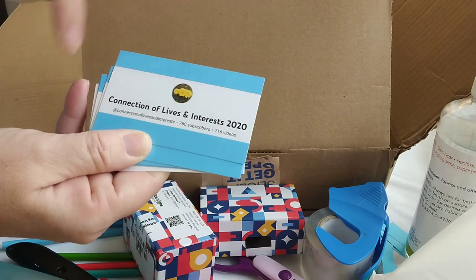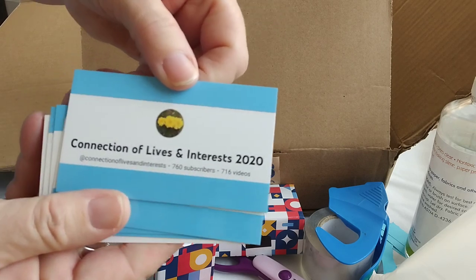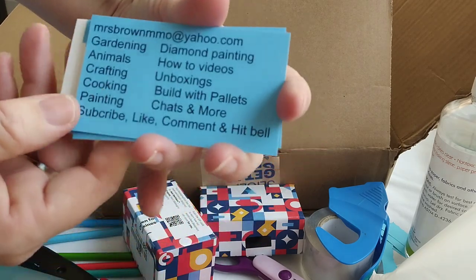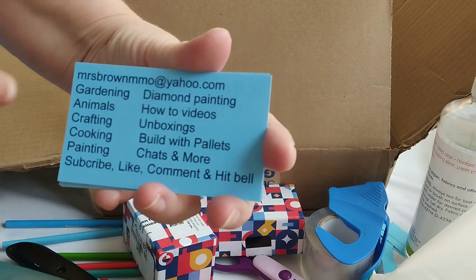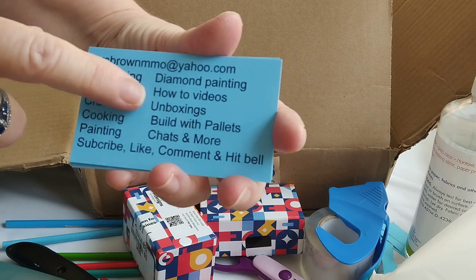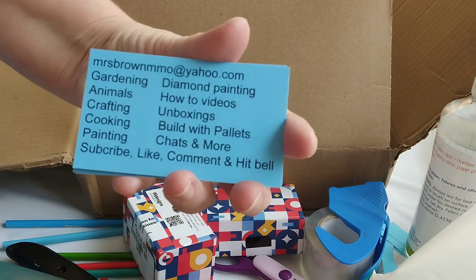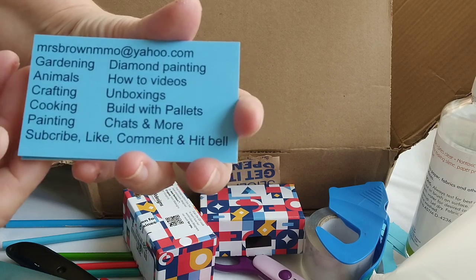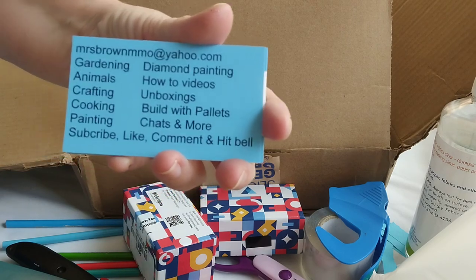I did the blue edges because I love blue and my symbol — so there you go. And then I did the back side. The back side has my email address and what my channel is all about: gardening, animals, crafting, cooking, painting, diamond painting, how-to videos, unboxings, build with pallets, because I missed your thumbs up and chats, and more. I ask you to subscribe, like, comment, and hit that bell.